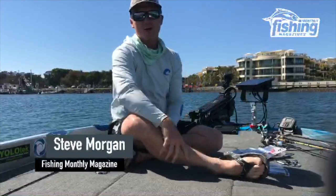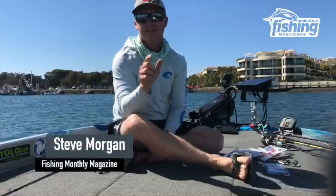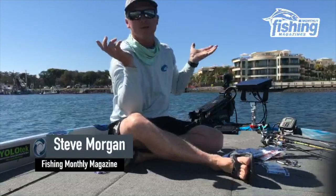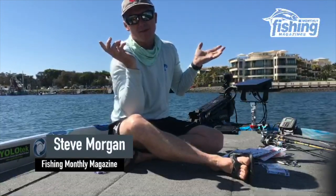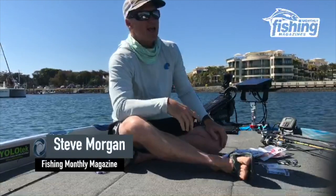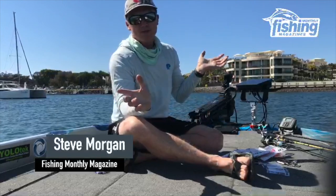Welcome to the Gold Coast in South East Queensland and an especially big welcome to my mates in Victoria who have probably not got the same view as I have here — maybe the inside of their four walls. We are feeling for you down there brothers, and we're doing something a little bit different today.